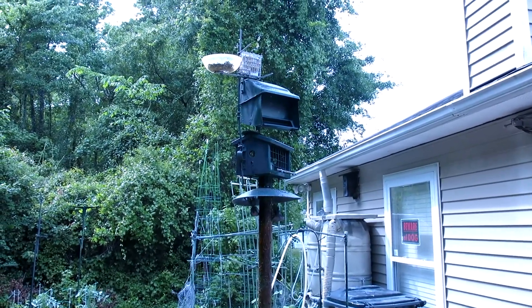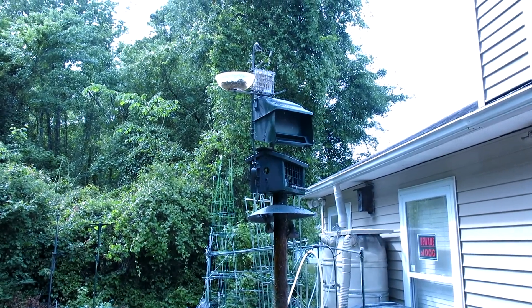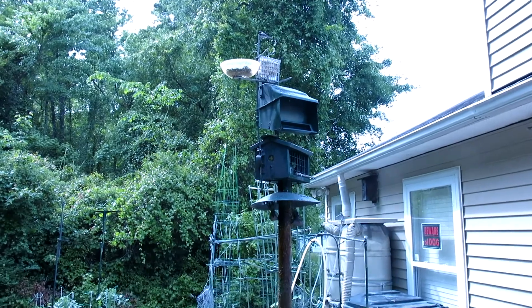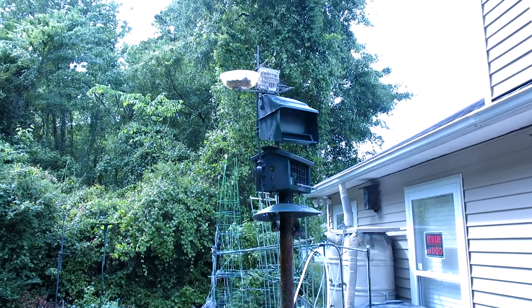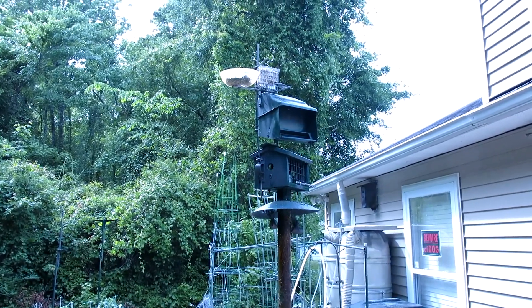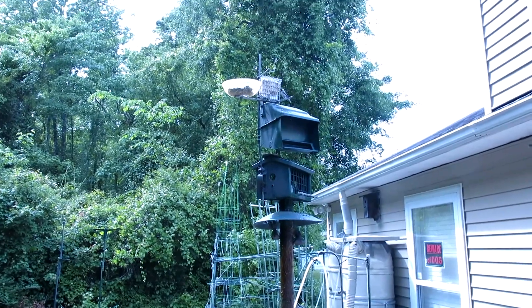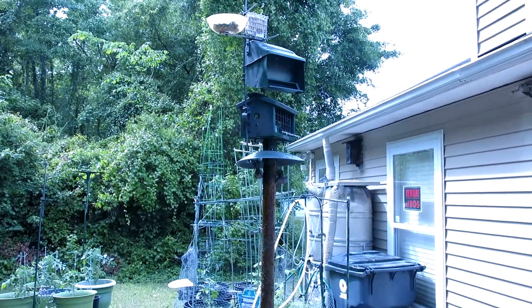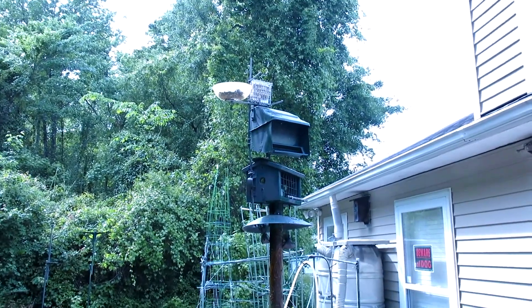The height is about six feet eight inches to the bottom of the bottom feeder. That's about the distance I figured would be safe for the bears in my neighborhood. I figured they can reach up probably to about six feet, maybe six feet four inches. The baffle is at six feet four inches, so they'd have to navigate that before they could even get to the bottom of the bottom feeder.